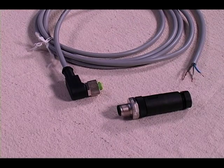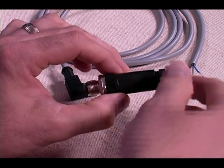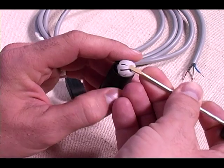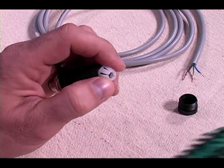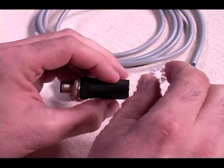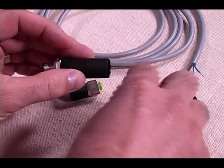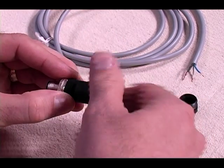Next is our cable connector. This one is already assembled off of a wire, so I'll disassemble and explain each part included in the bag. This connector has five parts: first is a threaded plastic compression nut, next inside the housing is a plastic compression ring, then our rubber grommet or cord grip, then our plastic housing, and last is the plug itself with the screw style connectors inside.